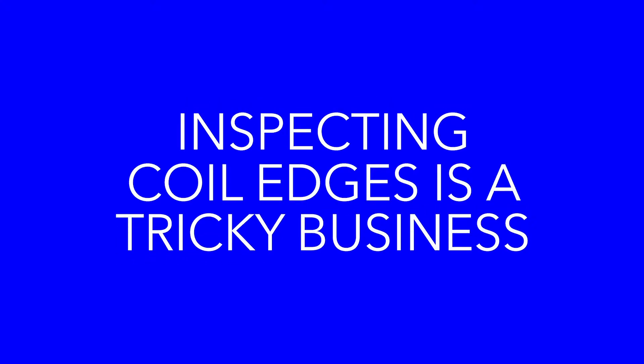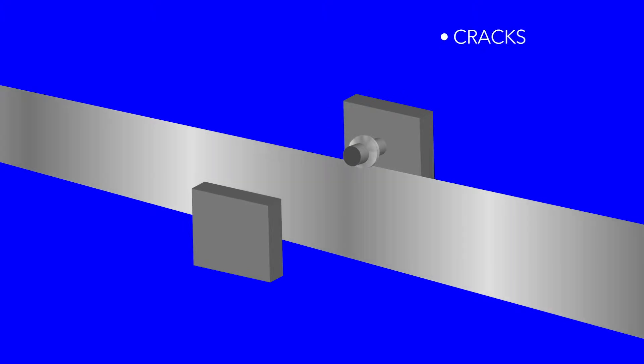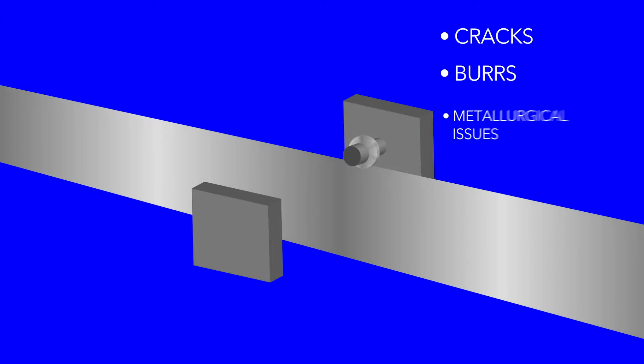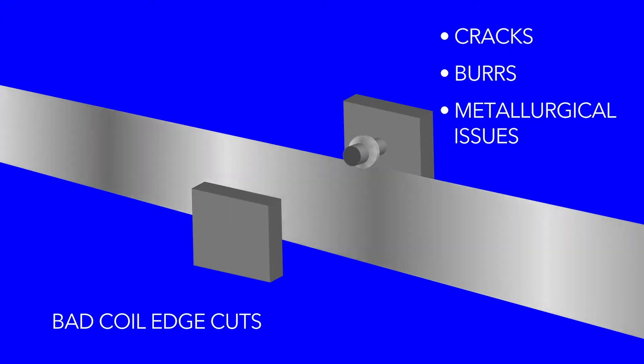Inspecting coil edges is a tricky business. The knives cutting the coil edge might have cracks, the setup could be causing burrs, or perhaps there is a metallurgical issue that needs to be addressed. These problems result in bad coil edge cuts.